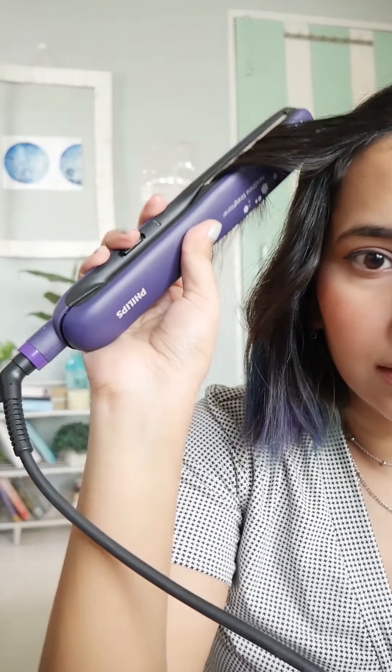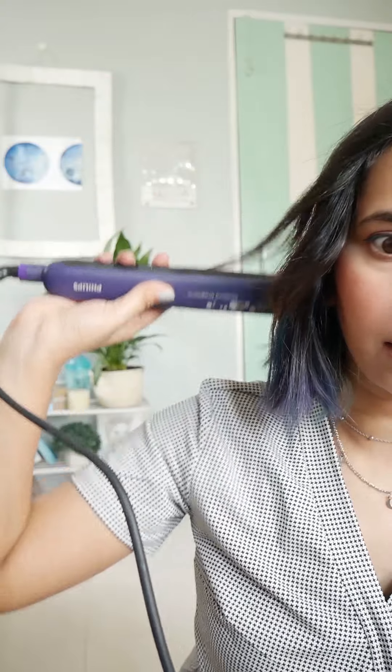Holding it in like that. Now, this bang — I'll take my bangs, keep it upwards like this, pull it backwards and leave it.